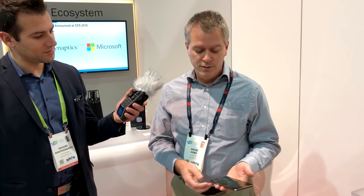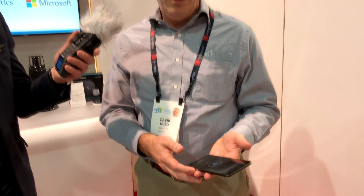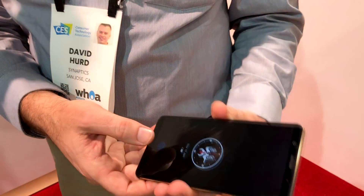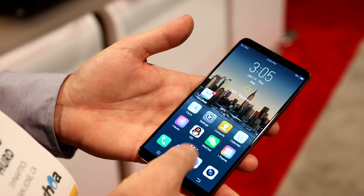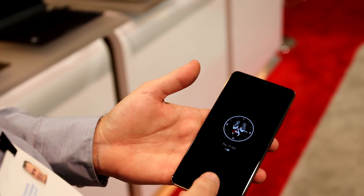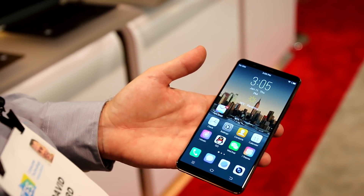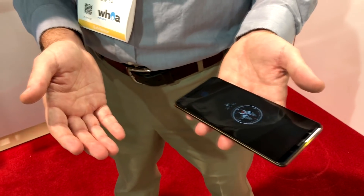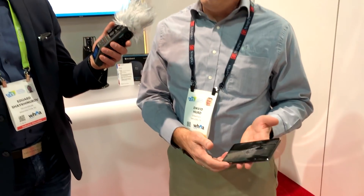It took Synaptics almost three years to develop this technology in-house, and working with Vivo took almost nearly another year — a year total. The Vivo phone is ready to demonstrate here, and you just touch it and it goes. It's very fast, very convenient, and it's very secure. This performance is comparable to capacitive technology, which is what you would find on every smartphone today until now.